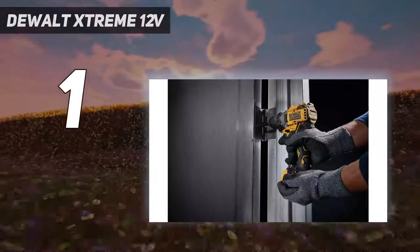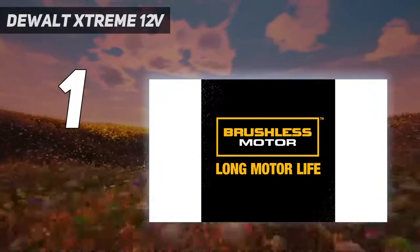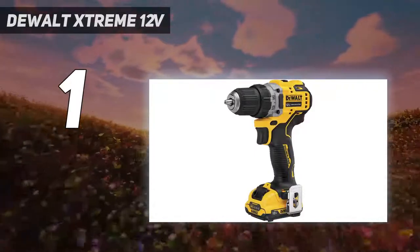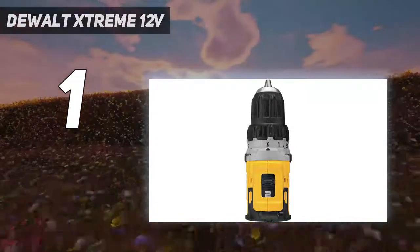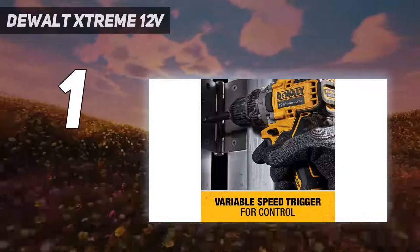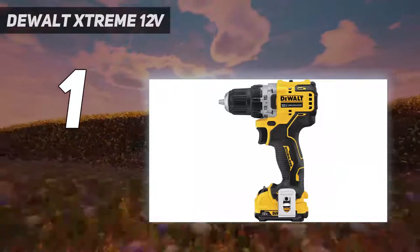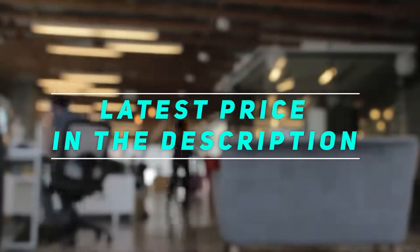The molded handle accounts for every curve and bulge of the hand, making this drill the most comfortable we've ever held. The battery is designed so the drill can stand upright when not in use — unlike the runner-up Bosch, which needs to be placed on its side. The LED is positioned to illuminate the drill front better than most. The DCD701F2 also comes with a belt hook, and the battery gauge is on each battery rather than the tool, so you can check batteries without inserting them into the drill. Check out the video description for the latest price and more information.